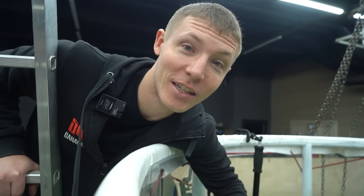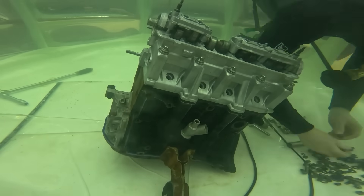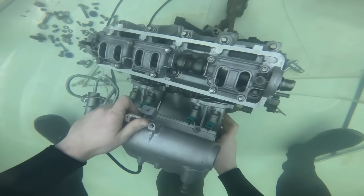He's been going down for half an hour at a time. At the very least, I think he's already been down there for half an hour at this point.